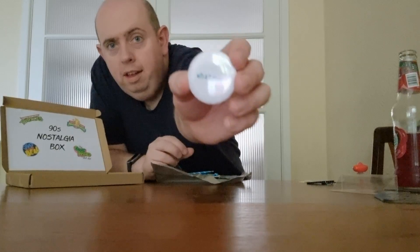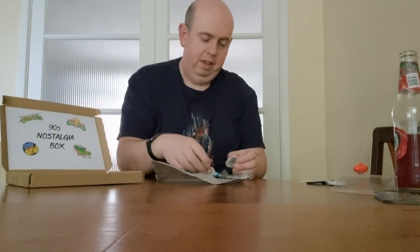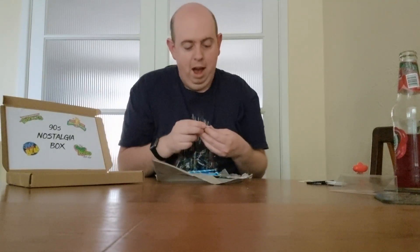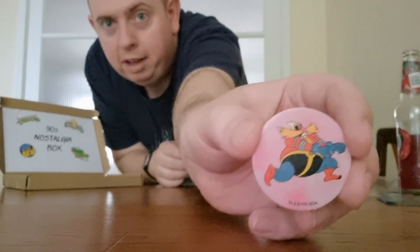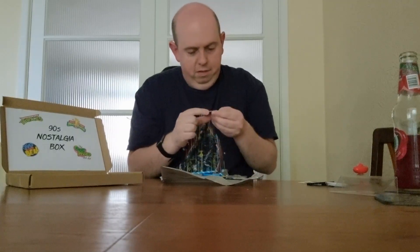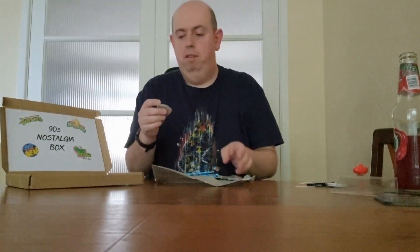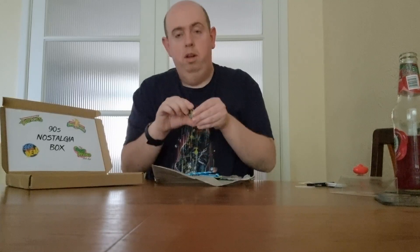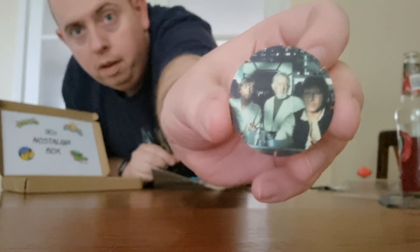Here we go — we've got some pogs! I was hoping for pogs. We've got two cool ones: the first is Dr. Eggman, or Dr. Robotnik, from Sonic the Hedgehog — that is awesome, it's number 11 in my Sonic the Hedgehog collection. I'm actually quite impressed with this so far. And a Star Wars Tazo — that's from A New Hope. It will be mine! Spoilers — sorry, you should have watched it like 50 years ago.